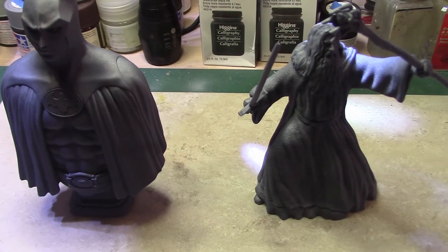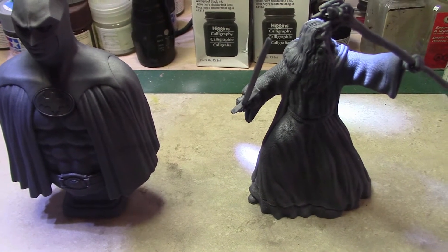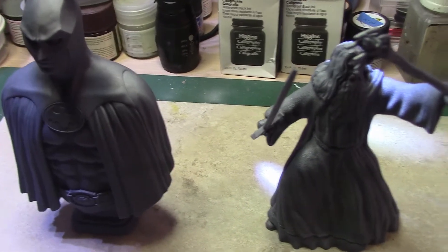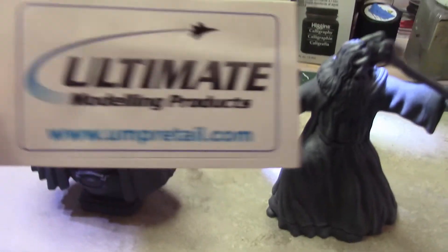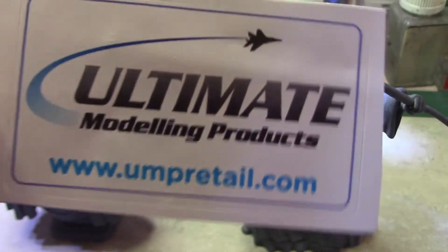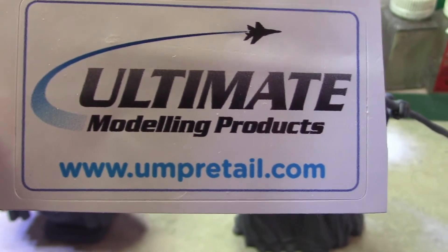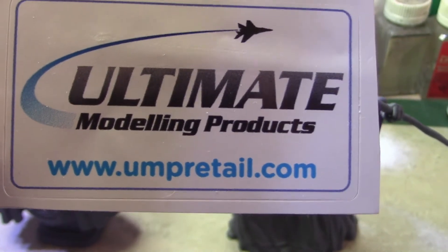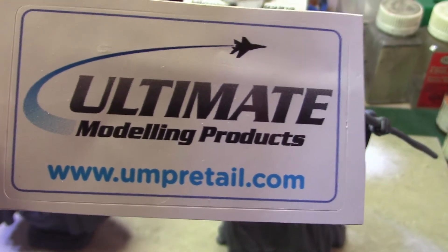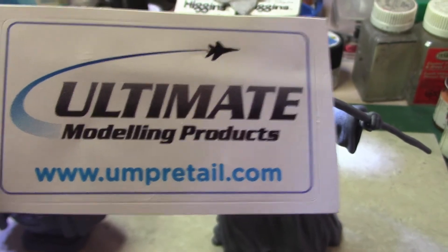Alright guys, review time. I'm going to do a review on these two 3D printed statues — figures, whatever you like to call them — that I picked up at Ultimate Modeling Products. They're in the UK. I'll put the link on the front of the video when I post this on my YouTube channel, but it's www.ultimatemodelproductsretail.com.